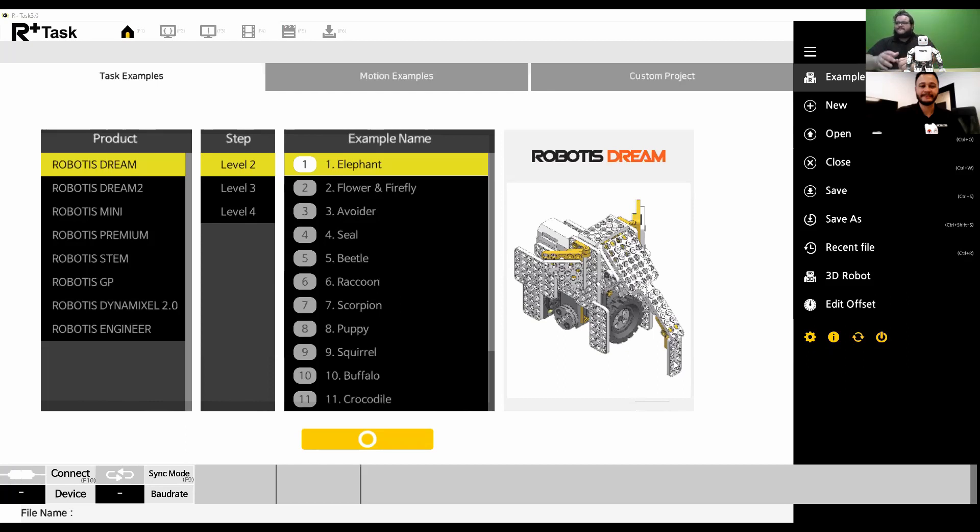Now you should be able to see my screen with the RplusTask 3.0 software's homepage. The next thing we're going to do is connect the robot. You want to have your robot connected to the computer if you're going to download your files. With the Robotics Mini, it's designed to connect over Bluetooth, so you'll need to pair the robot's Bluetooth connection with your computer. I'm going to turn on the Robotics Mini with the switch on the back — you can see some lights turned on. That blinking blue light is the Bluetooth antenna.